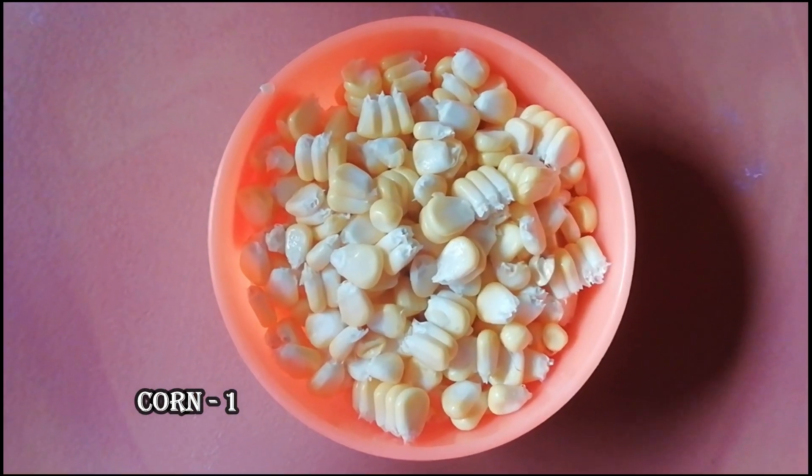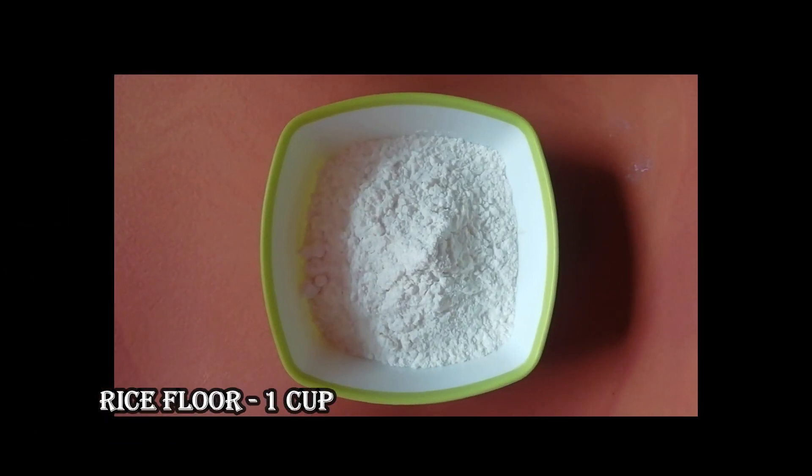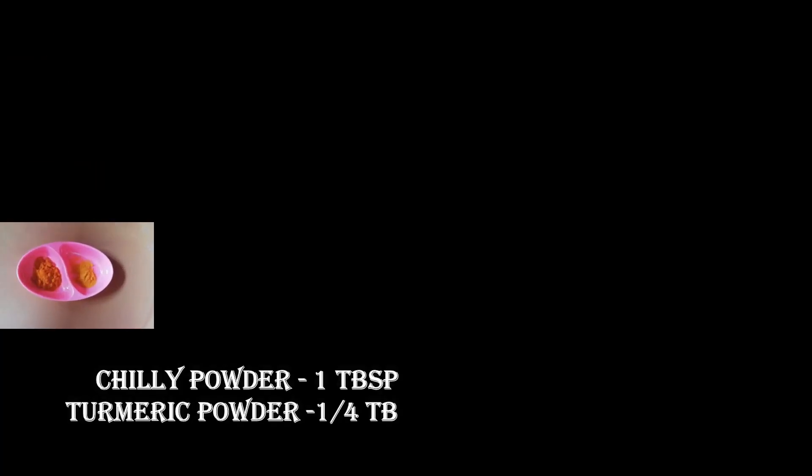Now we are going to cut a small piece of this recipe. Add a small cup and add small pieces from this recipe.